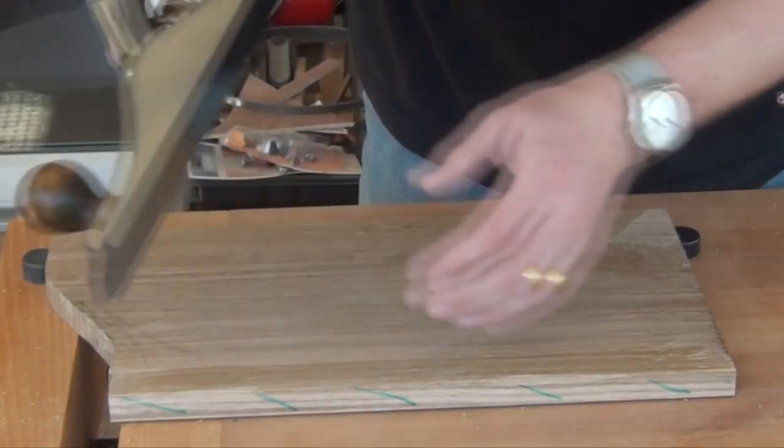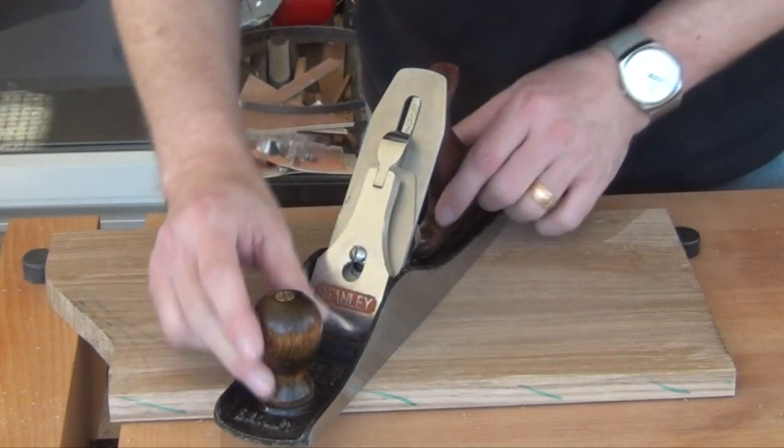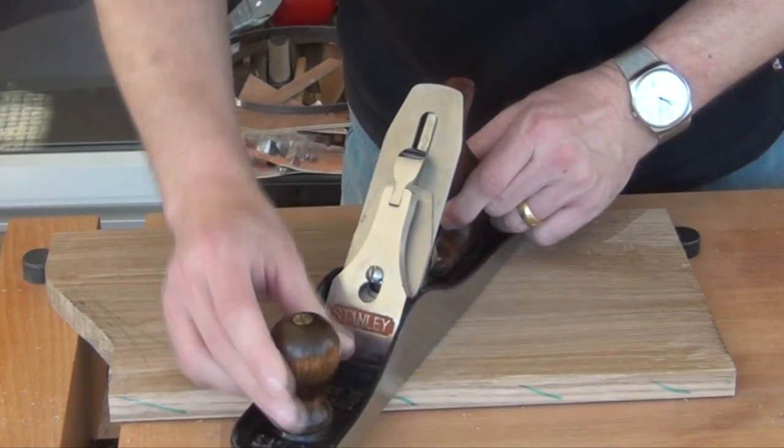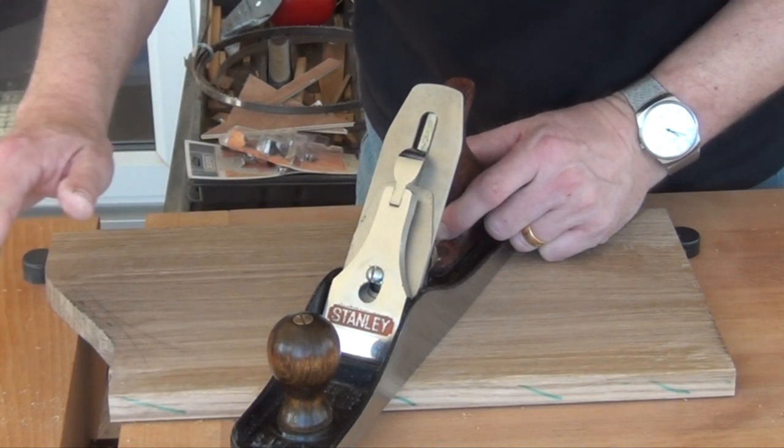An easy solution is to take the plane and angle it slightly. That way we get a slicing action. Although we're coming straight across the board, we are at least slicing in the direction that the grain is coming out of the board.